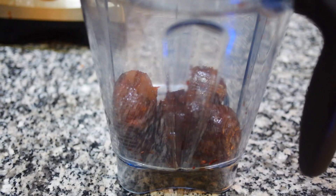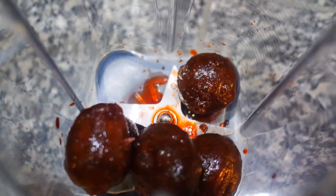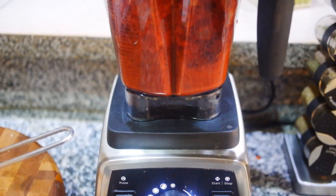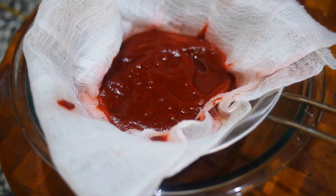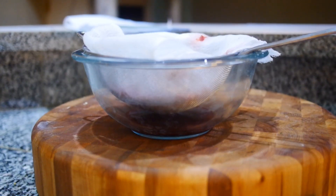I started off by blending some beets in my blender along with the juice that they were stored in. I then strained that in cheesecloth and a strainer to attempt to get all of the juice out. I let it sit for around an hour.